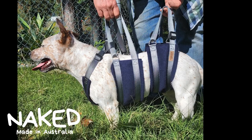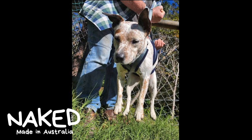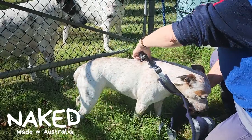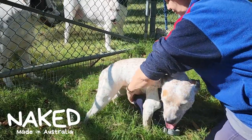Introducing the Naked Lift Harness. This harness is designed to give your dog a helping hand — they may have had surgery, or they may have arthritis or injuries. It's just an easy way of being able to help them up and down stairs, in and out of cars or furniture.